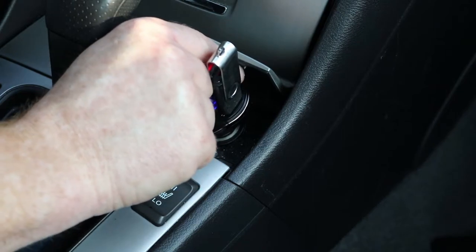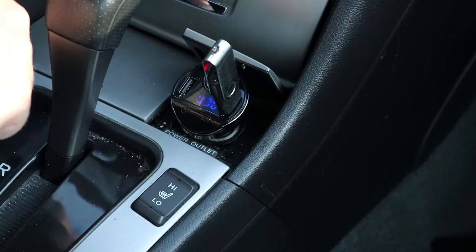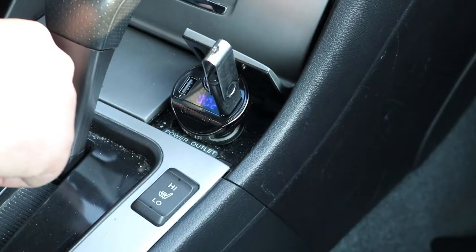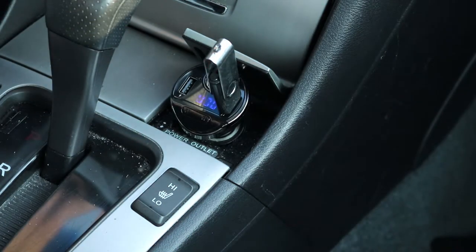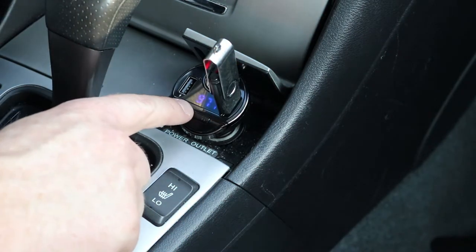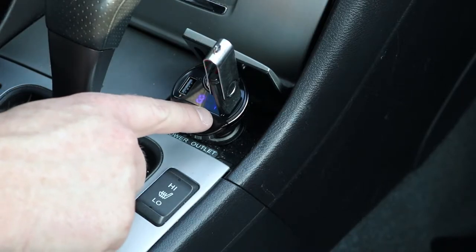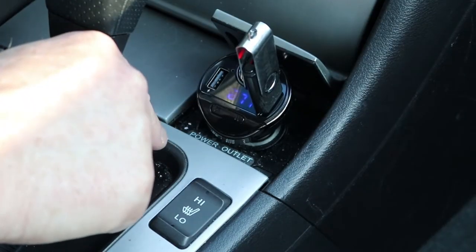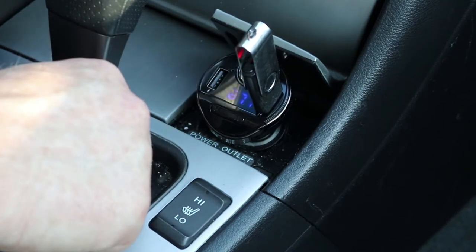When you are in full music mode you will hear a beep. If you press the arrow button that will skip to the next song. If you push back it will go to the previous song, and if you click the button it will pause. Click it one more time to play.